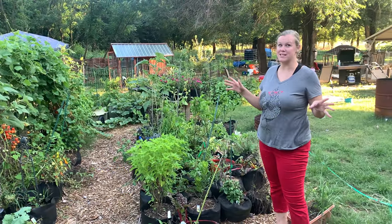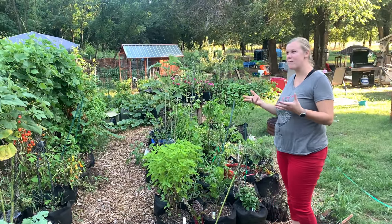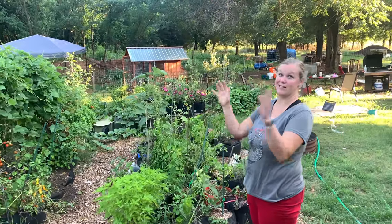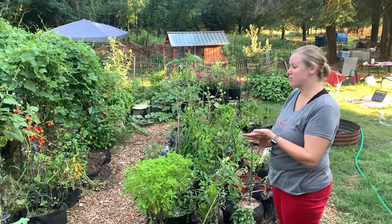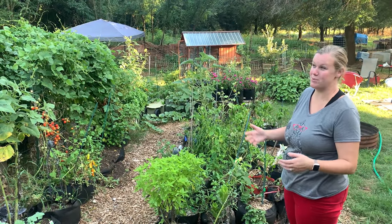We've been so busy since we moved in and not even necessarily in the garden - we haven't done that much out here. We pretty much just planted it when we originally got here and just kind of let it run wild. We've been really lucky and had a lot of rain, so we haven't even had to water that much. It's been amazing.